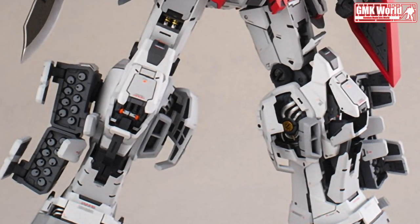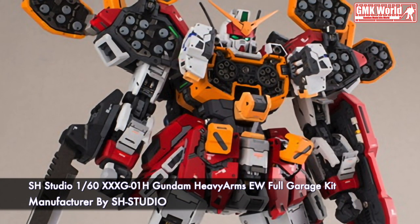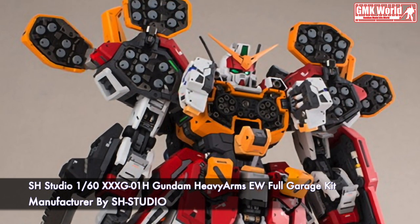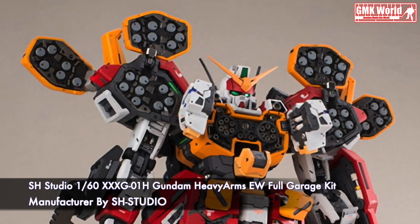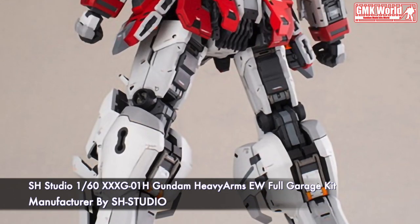Hi my friends and everybody, welcome to GMK World Channel. Today we will show you Gundam plastic models manufactured by SH Studio. SH Studio 160th, XXXG-01H Gundam Heavy Arms Endless Walls, Full Garage Kit.